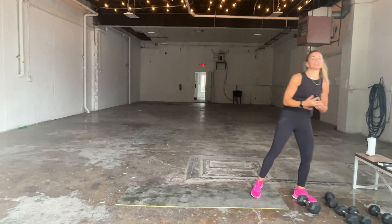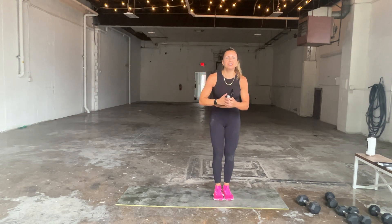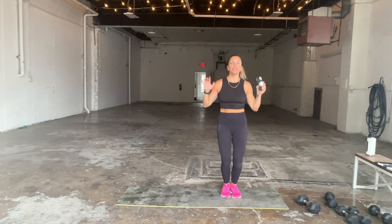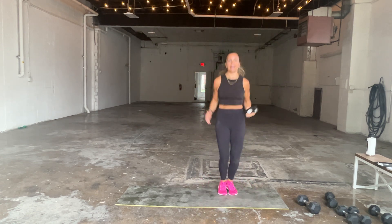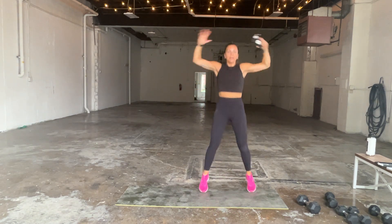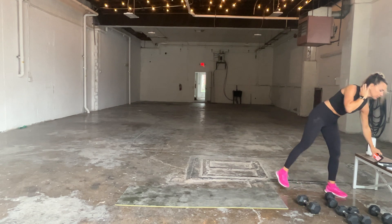Drop the dumbbells — 20 seconds of jumping jacks starting in three, two, one. Jumping jacks can be modified by doing tap-outs. If you want extra shoulders, you can do overhead jack presses. It's only 20 seconds, so it's nice and quick. Jack it out.